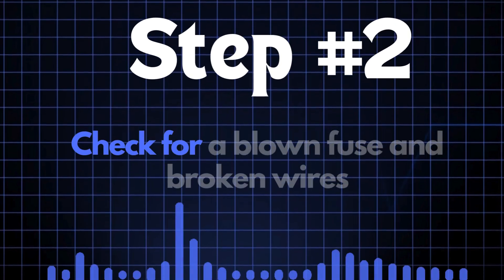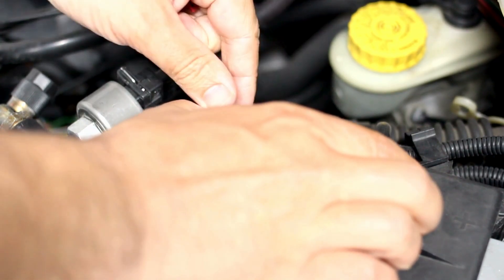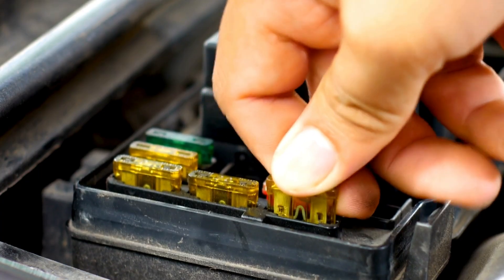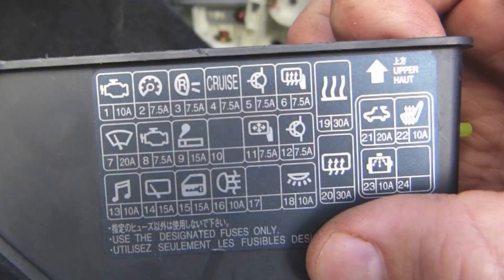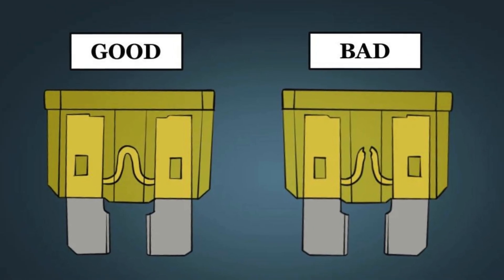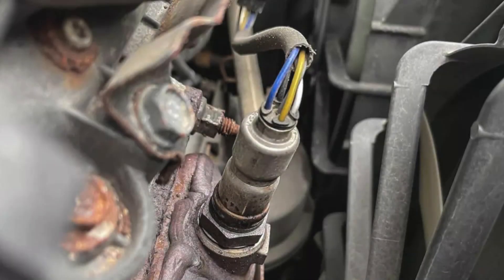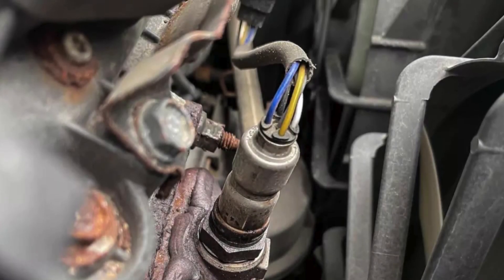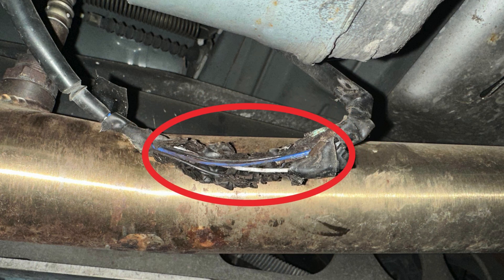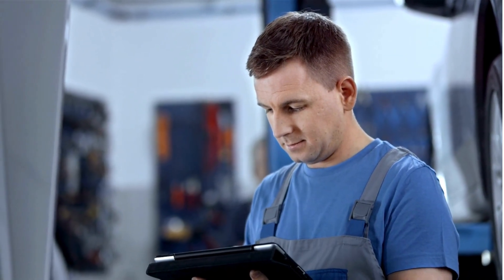Step 2: Check for a blown fuse and broken wires. First, locate your car's fuse box and find the specific fuse that controls the oxygen sensor heater circuit. Check the diagram on the back of the fuse box cover to identify the correct fuse. Once you've found it, inspect it closely — if the fuse link is broken, it'll need to be replaced. Next, check the wiring around the oxygen sensor for any broken or frayed wires. If you spot any damage, repair the wires and recheck to see if the P0044 code is clear.